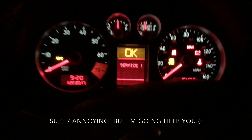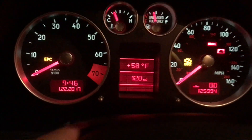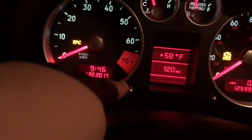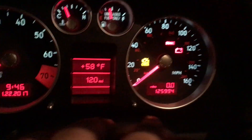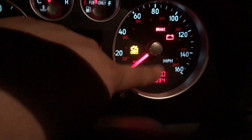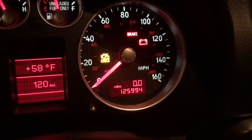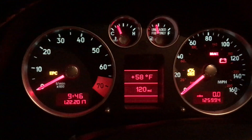As you can see, I have the service maintenance light. If you want to do this, it's actually really simple. To the left you have this little button right here, and that's for your date and time and all that. Then on the right is just to reset your trip meter.